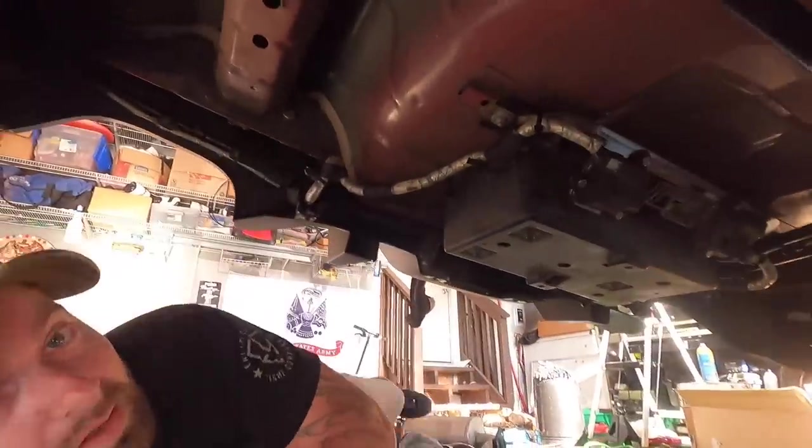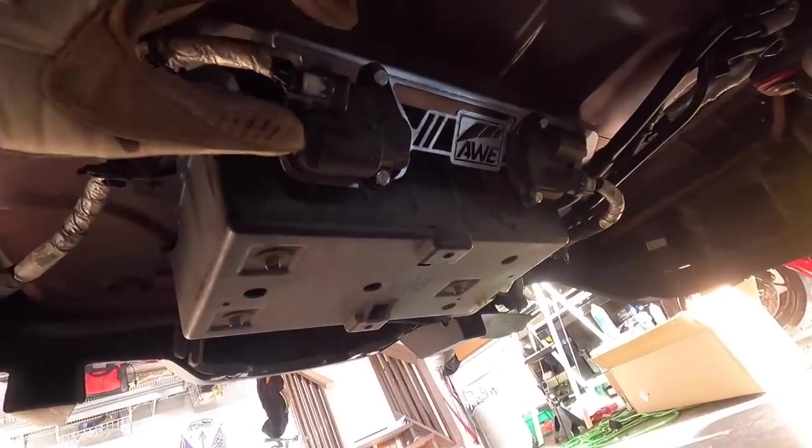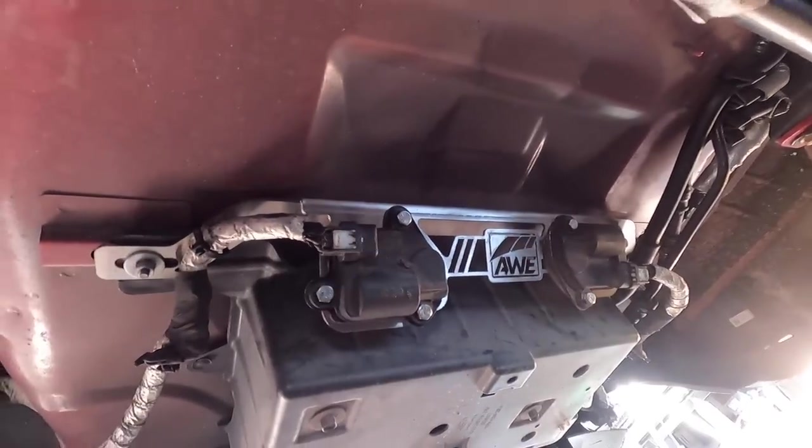I'm going to take you underneath the car, show you exactly what we have done — it's really cool, I think you're going to like it. Then we're going to go for a test drive. Subscribe to the channel, turn the notification bell on. I might split this into two videos because I don't want this thing to be 45 minutes long, but I will give you some revs in this video. Here we go, underneath the car. So this is your charcoal canister — part of your EVAP system. The AWE bracket sits right here in the existing location of these bolts — takes about two and a half minutes to install.